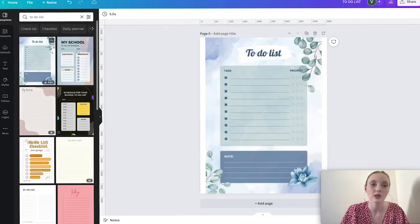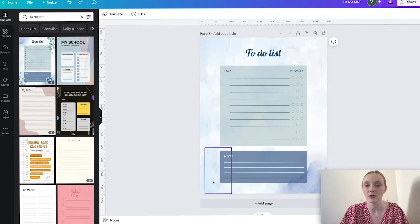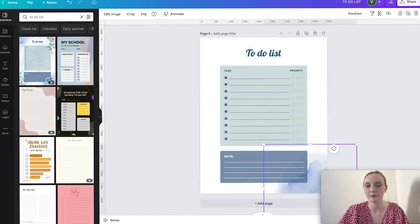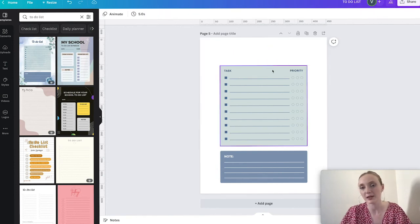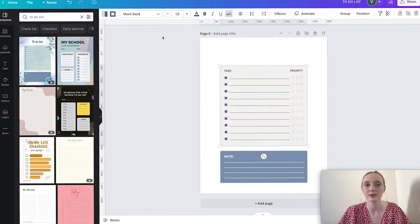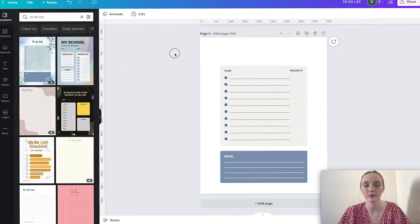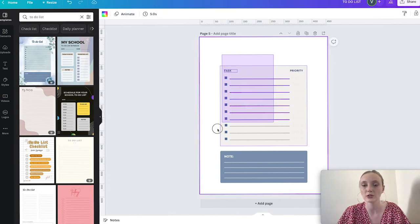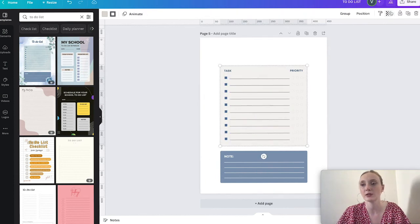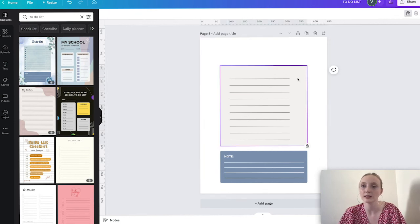Since it's minimal, I'll delete all the flowers and decorations, keeping only the text that says 'task' and 'priority.' The goal is that by the time I'm done, it looks nothing like the original template. I'll select everything and change it to the colors I want. If I don't want some parts, I can lock the elements I want to keep, then select and delete everything else.